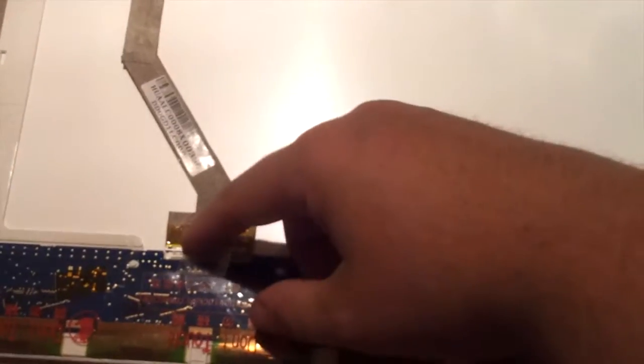Once you have removed all the screws around the LCD, put your panel down and remove this cable. It's normally held on there with some tape — just pull the tape off and pull it out. Then your new screen will be ready for installment. I forgot one last crucial step: you have to remove the power to the LCD.